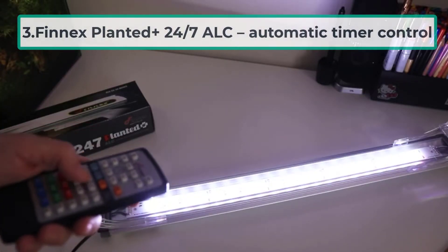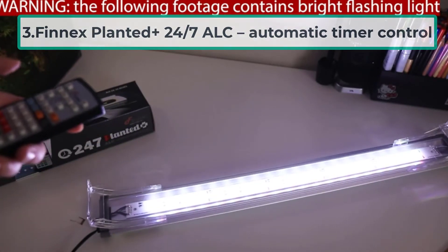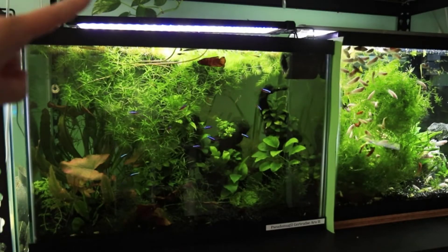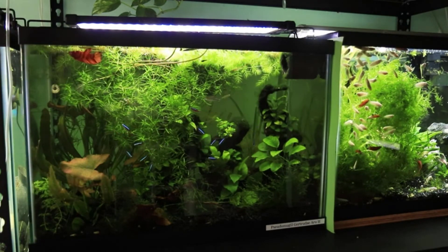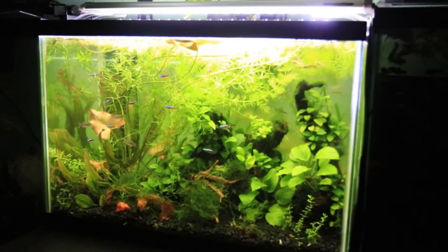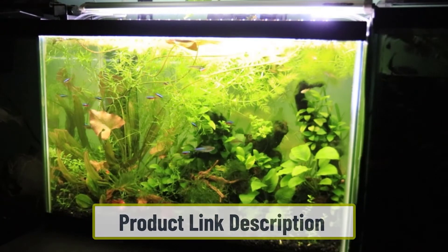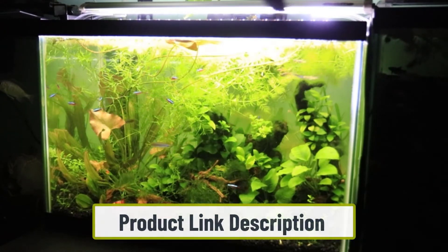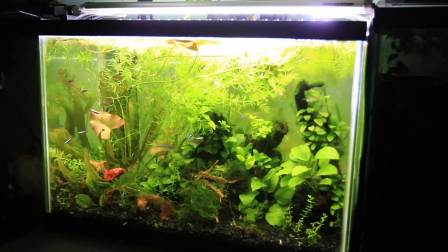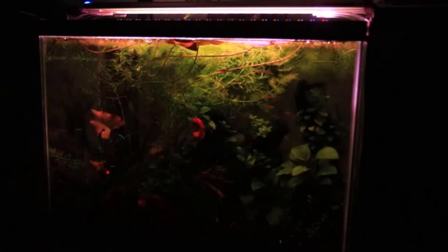At number three: the Finnex Planted+ 24/7 ALC with automatic timer control. One of the most distinctive products on this list is the Finnex Planted+ 24/7 ALC model, with its unique 24/7 lighting mode that is automatic and hands-free. It automatically simulates a day/night cycle for optimal plant growth and gives users more control over color and intensity. It comes with a dynamic remote to enable the 24/7 mode, choose preferred color combinations, and access four weather modes.